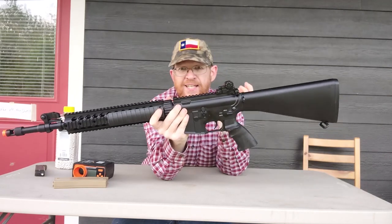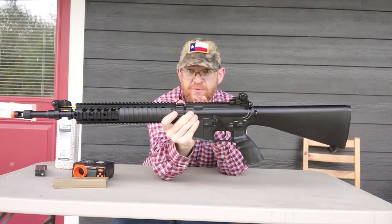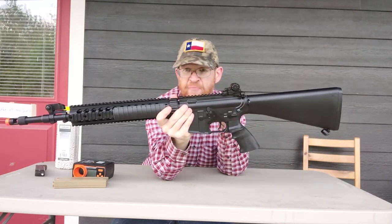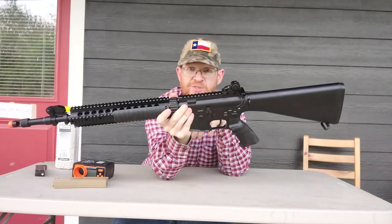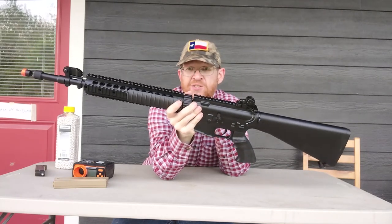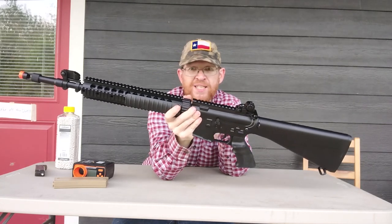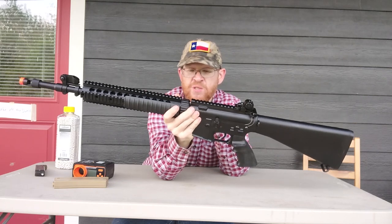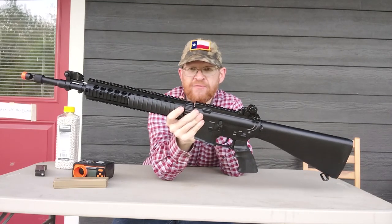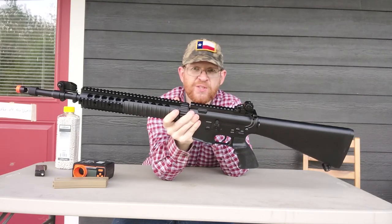Originally it was going to be an upper receiver only. The guy building them found out there were some M16A1s from the 70s that were being thrown out, so he managed to get those lower receivers to make them complete rifles. He picked through the receivers and picked the good ones to build his SPR — the Special Purpose Rifle, instead of the Special Purpose Receiver. These got used a lot initially by SOCOM, and then later the Marines adopted them, because they could get those rifles easier than their squad advanced marksman rifle they were fielding at the time.